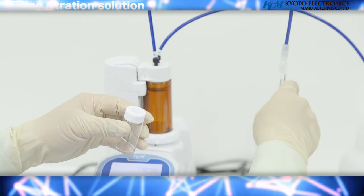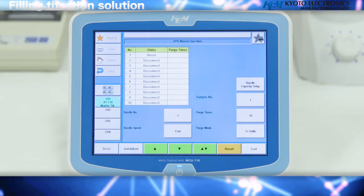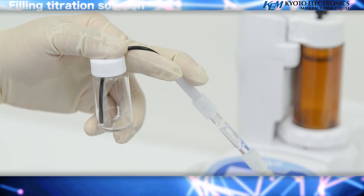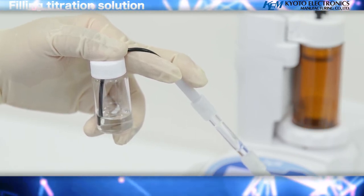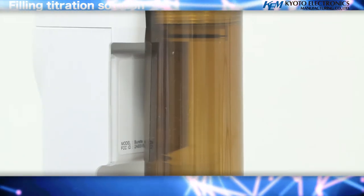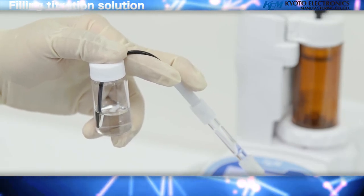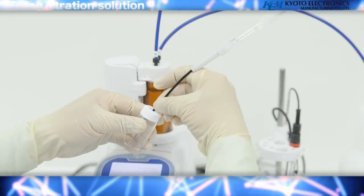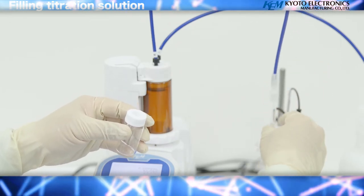Tilt the degassing vial and titration nozzle slightly upward and press the up arrow key to move the air inside the burette to the side where the vial is. When the reagent starts to exit from the tip of the nozzle, push the up arrow key again to stop the piston. Confirm that any air bubbles in the titration nozzle have disappeared, then remove the vial for degassing and attach the titration nozzle to the electrode holder.